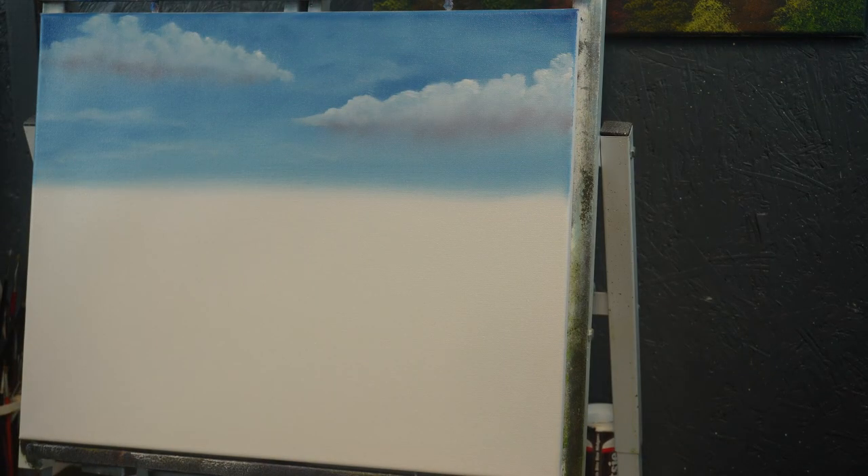Hello ladies and gentlemen, welcome to another Painting with Harold. I am Harold, and if you saw the first video, How to Paint Clouds, I explained in that video what I'm doing. I'm doing a step-by-step video that will end up being a series of how-to's, but will end up being a complete painting when it's done.